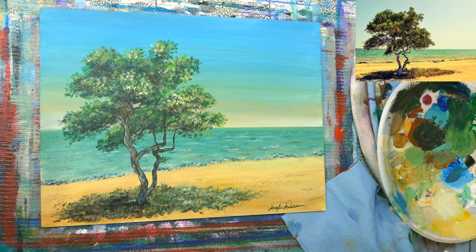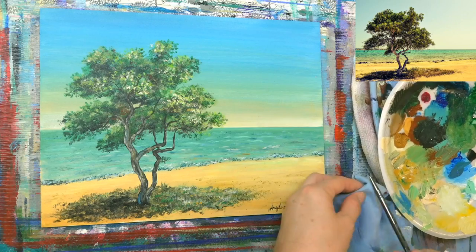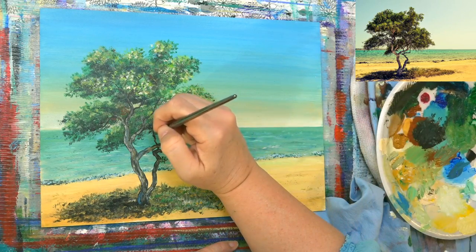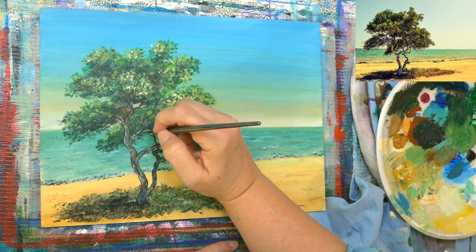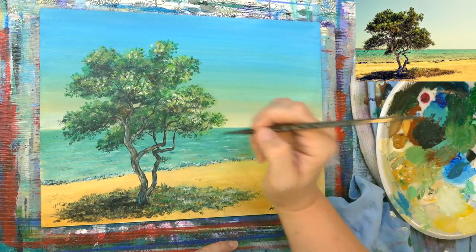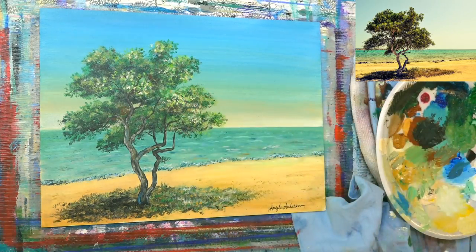Then she signs it and goes back and does something again! I just noticed there's a branch over here that I needed. Okay — one more right there. Done. All right, stop — we're stopping.